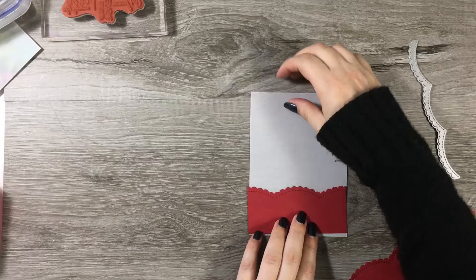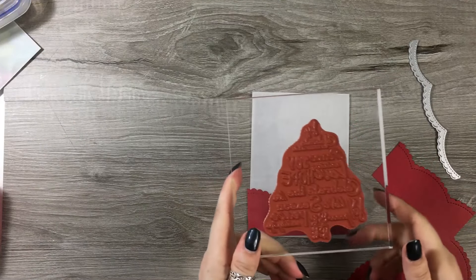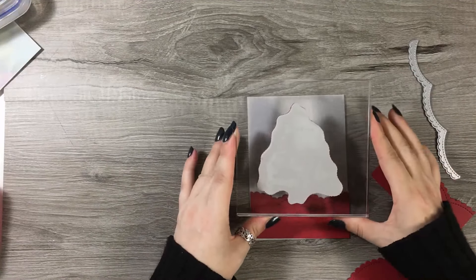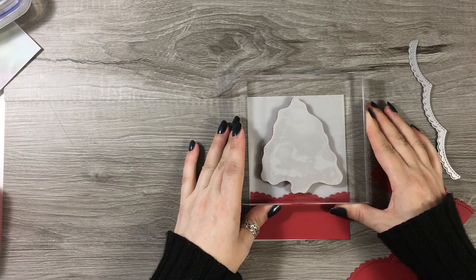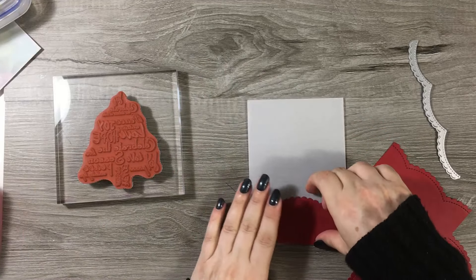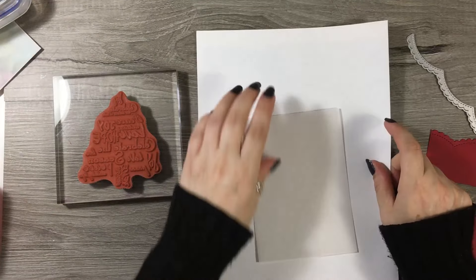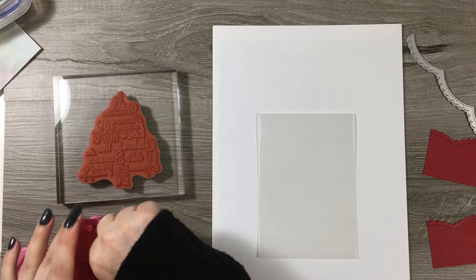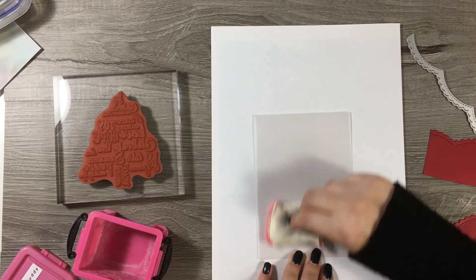I know that I need to have this just about here on the very edge. I've picked this really nice stamp, which is a Christmas tree sort of made up of Christmas words, and I know I have to have this just roughly there - virtually at the top of the card. So I'm going to heat emboss it. I'm just going to get a scrap of paper and wipe it with an anti-static bag.